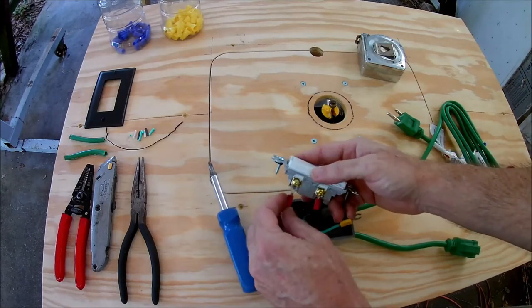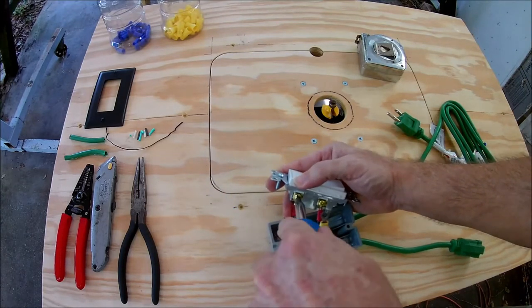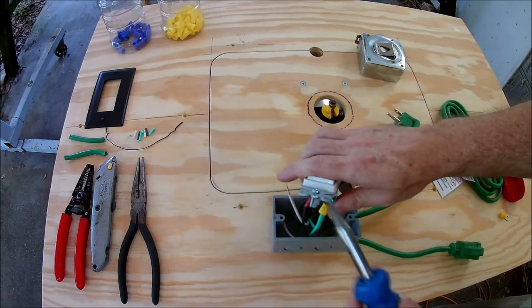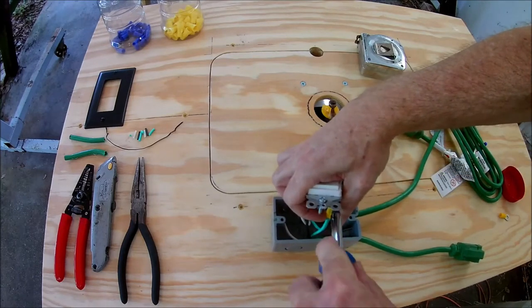If you try to connect stranded wire directly to the switch, you may have difficulty getting a good connection. The black wires connect to the top and bottom terminals on the switch, the two green wires connect to the ground terminal, and the two white wires are connected to each other.